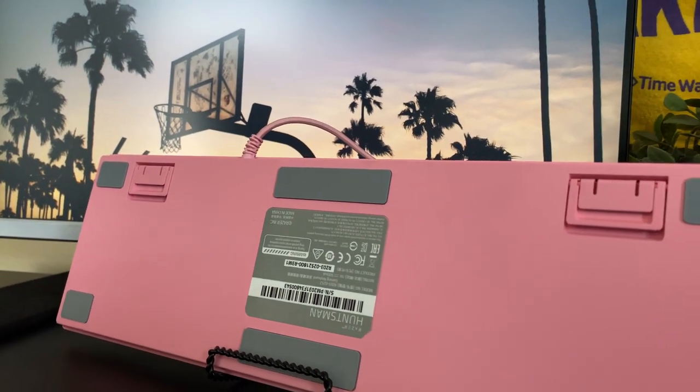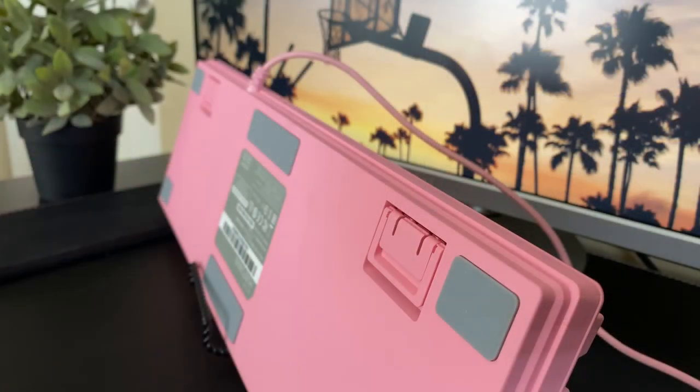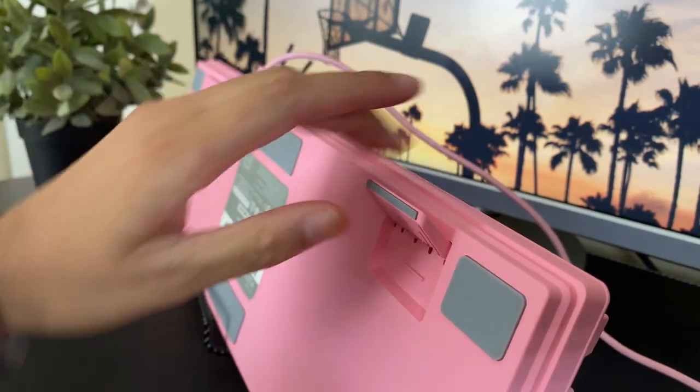The bottom of the keyboard features gray rubber pads to keep the keyboard from moving around too much as you game or type, since it is a fairly light keyboard. There's also the option to raise the keyboard to two different levels depending on what you prefer.